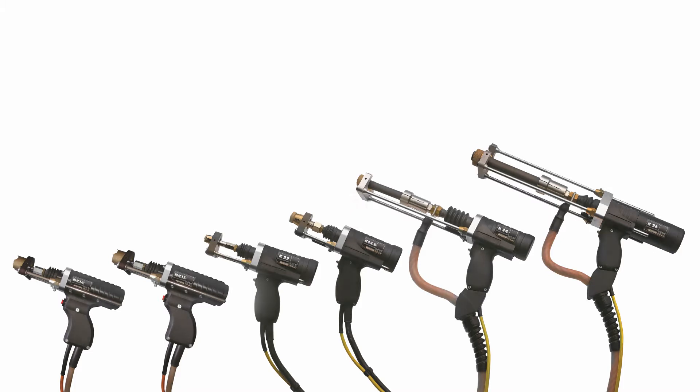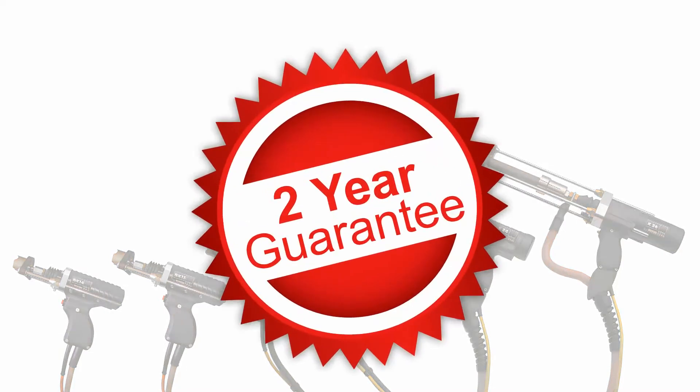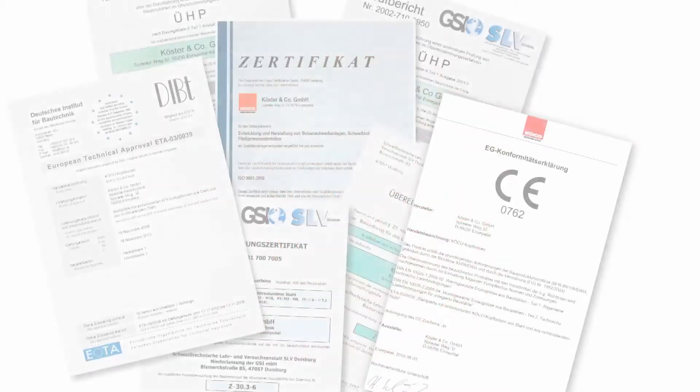Top technology made in Germany, and of course, with a two-year guarantee. And not forgetting, an excellent pedigree.